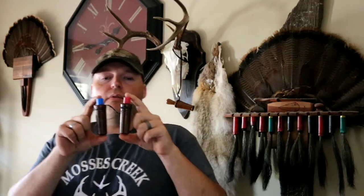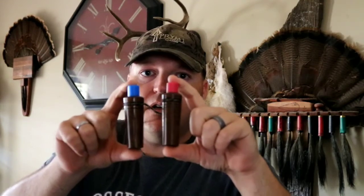I've got my two squall calls here, the single reed and the double reed. I was going to go over a few more details with you on the sounds that you can get from the two calls combined together, from the double reed and the single reed.